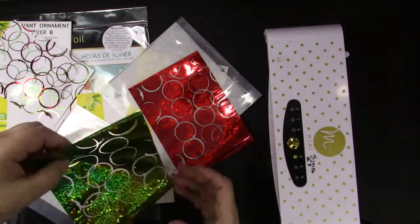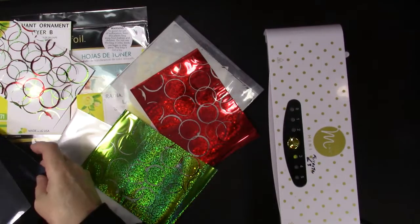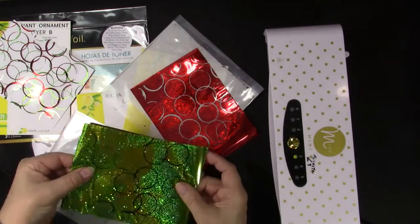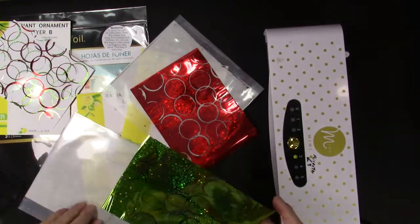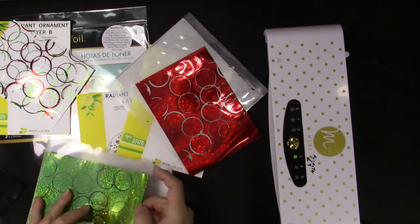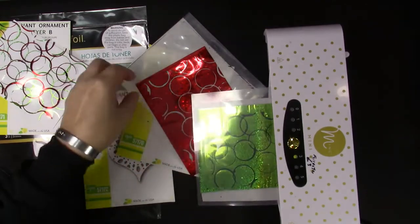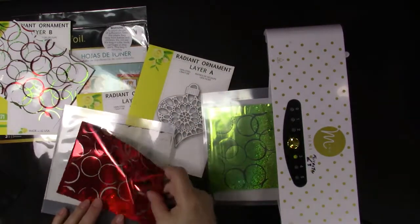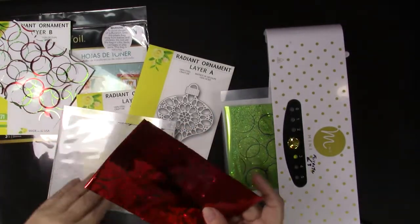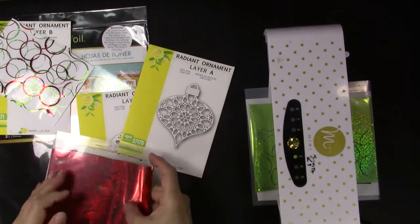These beautiful pieces of foil that are left — you don't want to waste any of that gorgeous foil. So what we're going to do is take a black toner sheet and put this foil on top, put it in the carrier and run it through. And we're going to do the same with the red foil that had gone through once — we're going to foil it again on a black toner sheet.